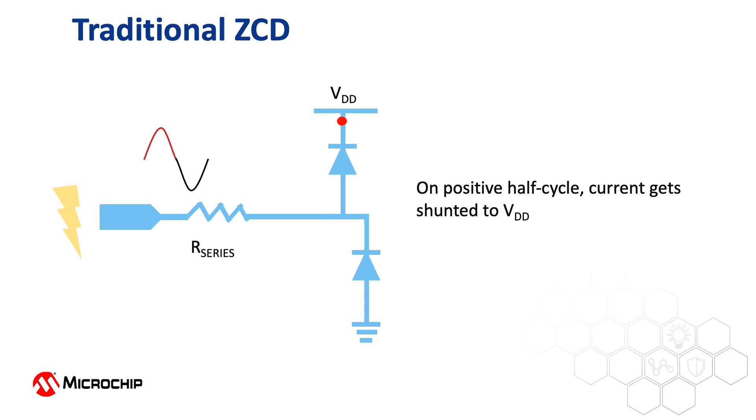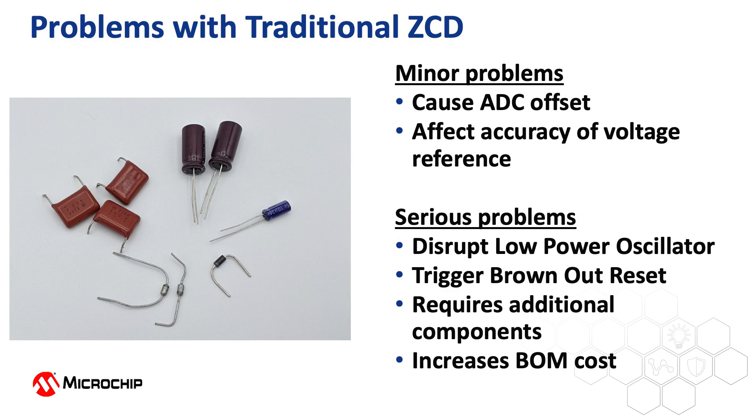However, there were some undesirable side effects produced. When AC and particularly negative voltages were used, the current flowing through the series resistor was routed by the protection diodes through the silicon substrate and down to ground. This could result in some fairly minor issues, such as an offset to ADC readings, or affecting the accuracy of a voltage reference due to shifting either the VDD or ground potentials. However, it could also result in the disruption of a low power oscillator, or even trigger a brownout reset condition. Unfortunately, today this is no longer possible, as the resulting injected current into the substrate cannot be tolerated well by devices manufactured using more modern process technologies. In order to protect the MCUs now requires the use of capacitors, Zener and Schottky diodes for each input, which substantially increases the bill of materials, or BOM, cost of the project.